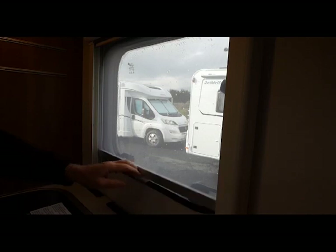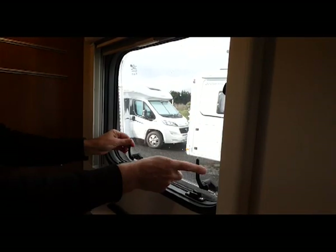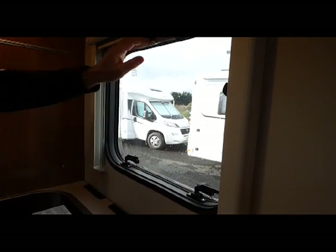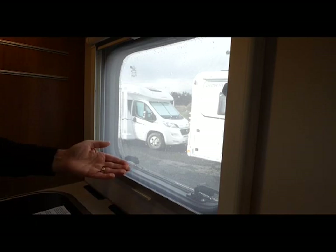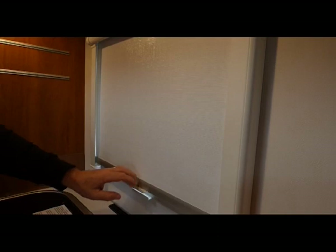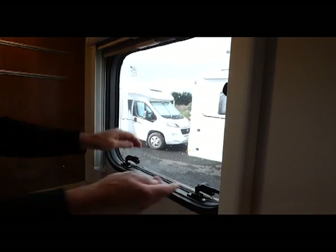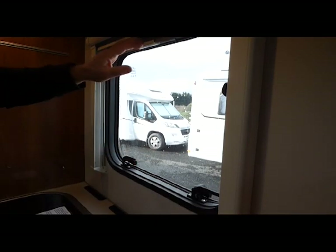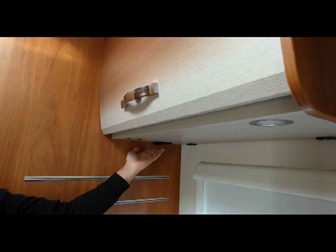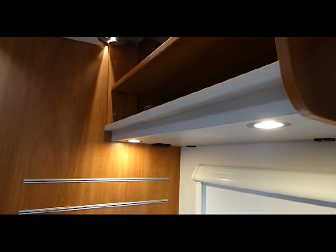For ventilation in the kitchen, you can open the kitchen window, or have it in the middle position for a little fresh air and bring down the mosquito net. At night you can bring down the privacy screen. Remember that when you travel you must close your windows so they don't drag in the air. The kitchen light is located under the pantry, with pantry space above.